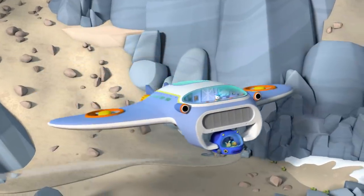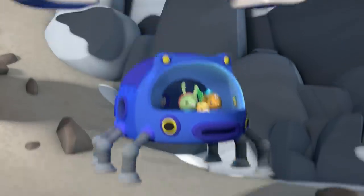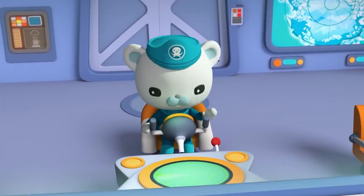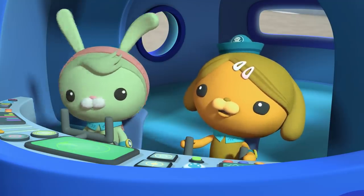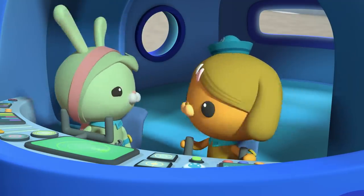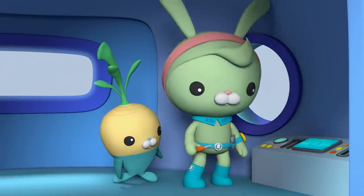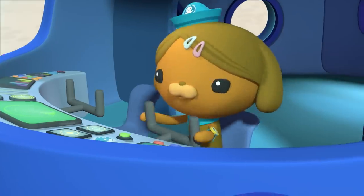The octa-ray can't get any closer. Activate drop. Good luck, Octonords. Alright, are we ready to go? You're new. Good. Let's put this terracup one to the test.